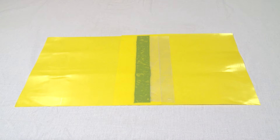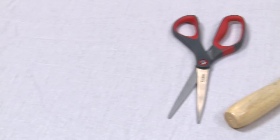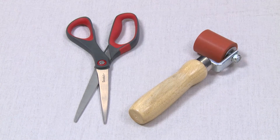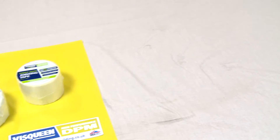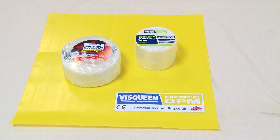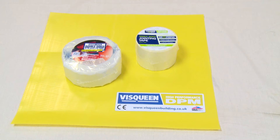The tools of the trade required for this are a roller with a neoprene wheel and a sharp knife or pair of scissors. To complete the job you'll need Visqueen High Performance Damp Proof Membrane, or HPDPM for short, Visqueen Double Sided Jointing Tape and Visqueen Single Sided Jointing Tape.